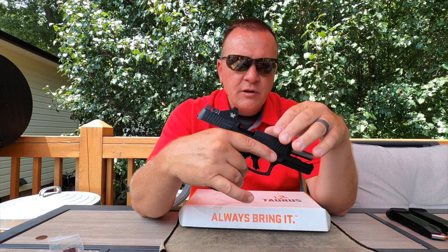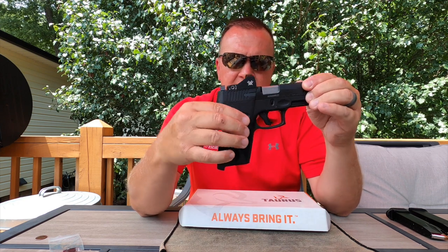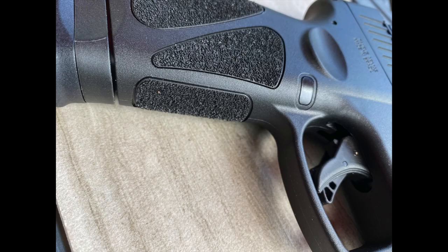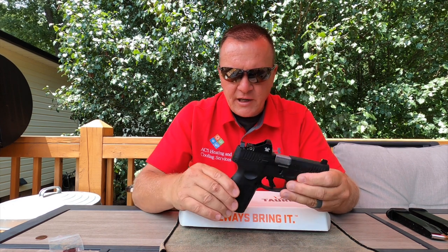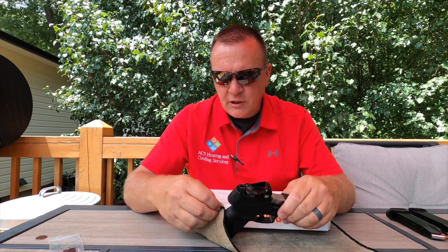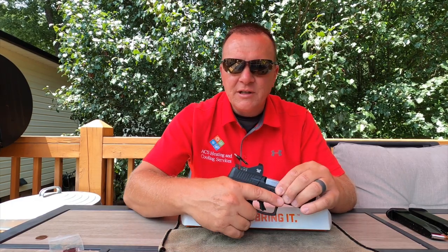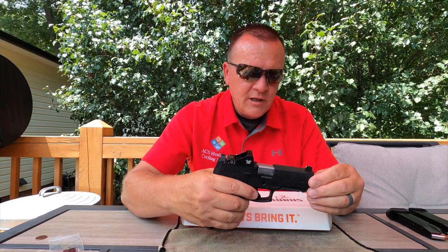It's got the same stippling you're accustomed to seeing on the G3 — nice stippling on the front and back, not too much, not too little. It's got a nice look and feel to it. It's not too aggressive; your clothes don't really snag on it. It feels kind of like a sandpaper grip but I've never had anything snag on it.